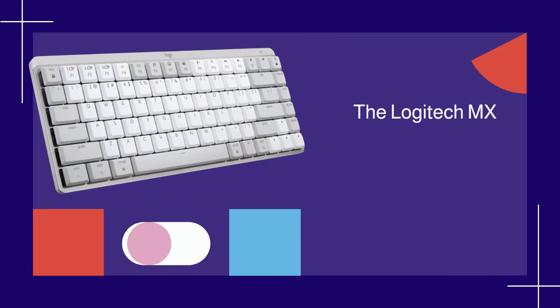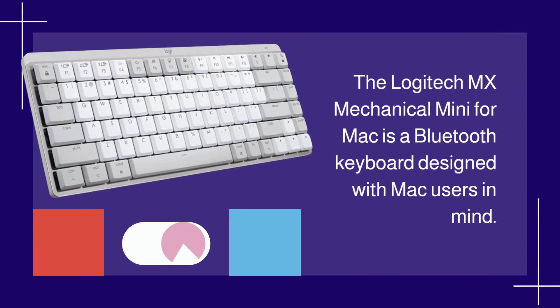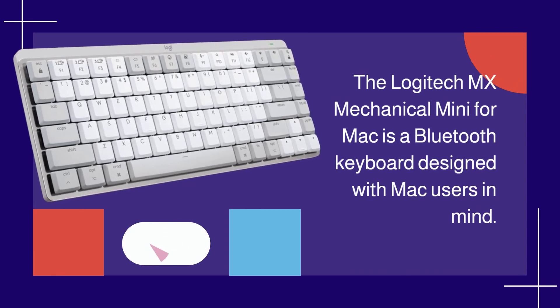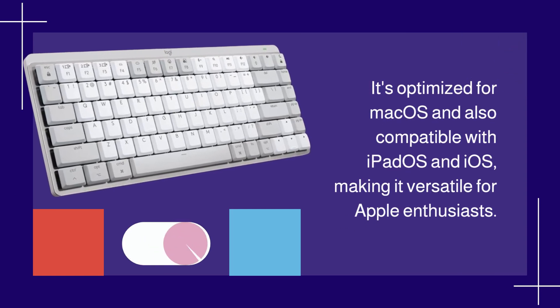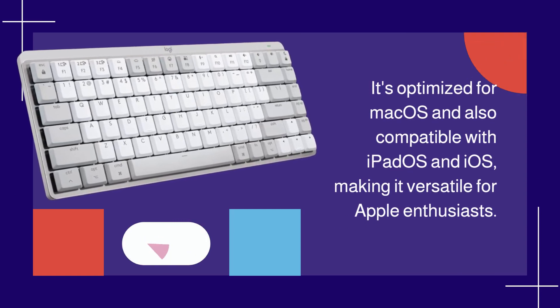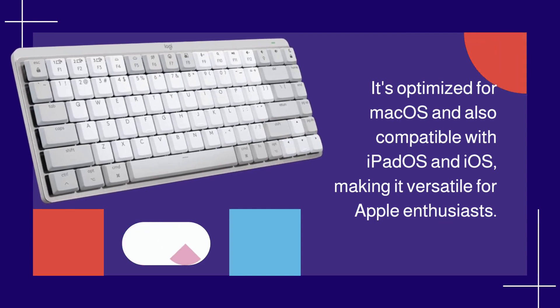The Logitech MX Mechanical Mini for Mac is a Bluetooth keyboard designed with Mac users in mind. It's optimized for macOS and also compatible with iPadOS and iOS, making it versatile for Apple enthusiasts.